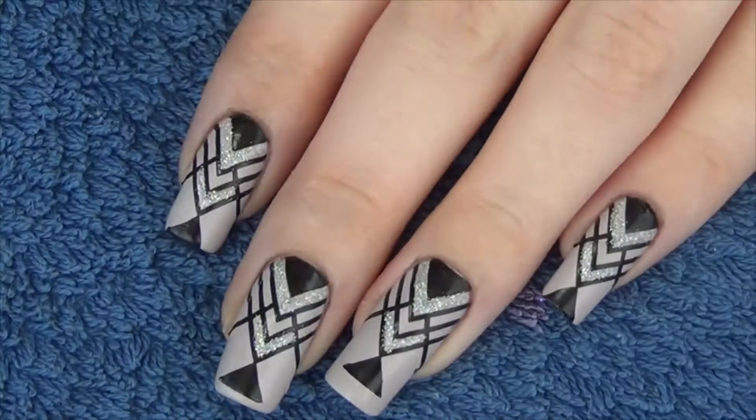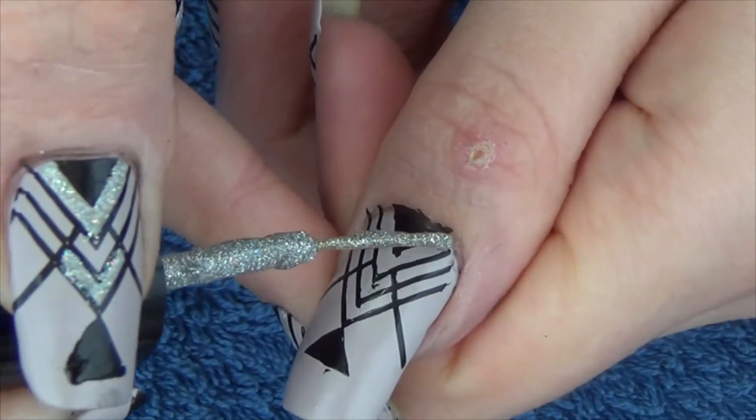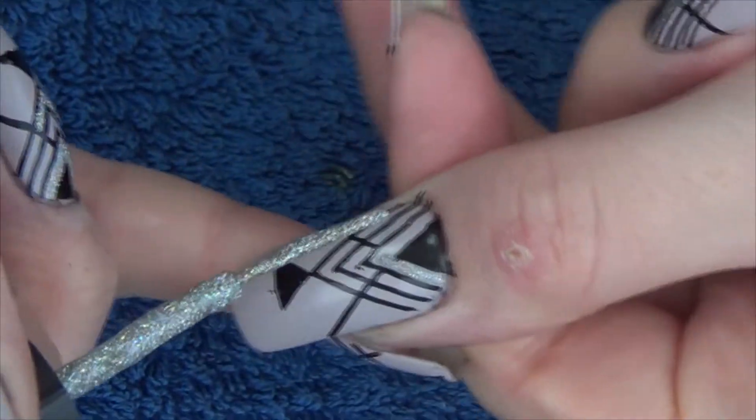If you get too much on your stamping plate, as in you pick up extra parts of another design, you can see me there just using the scraper just to take them off.